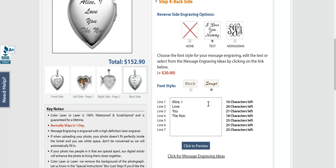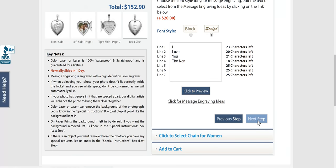Now the back — I've played with this a dozen times. I think I'd rather just have 'I love you' from the front. I think that's what we'll do instead. You hit preview and it's ready to go. Hit next step.